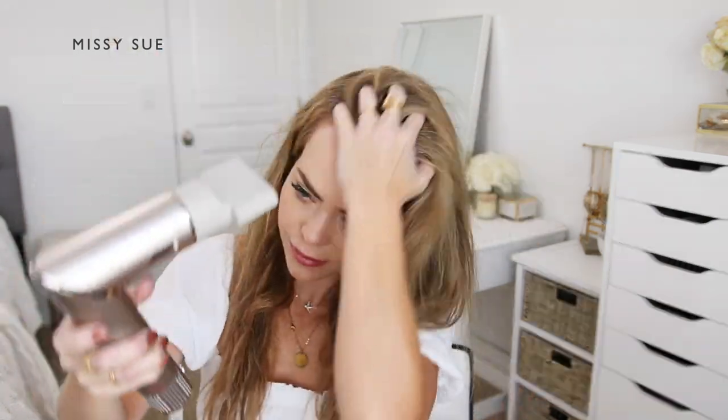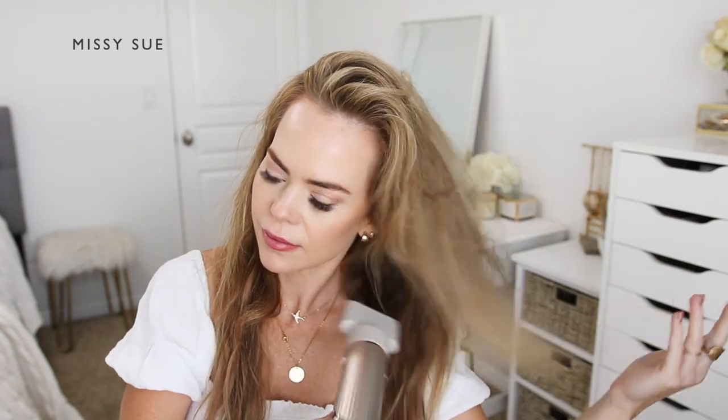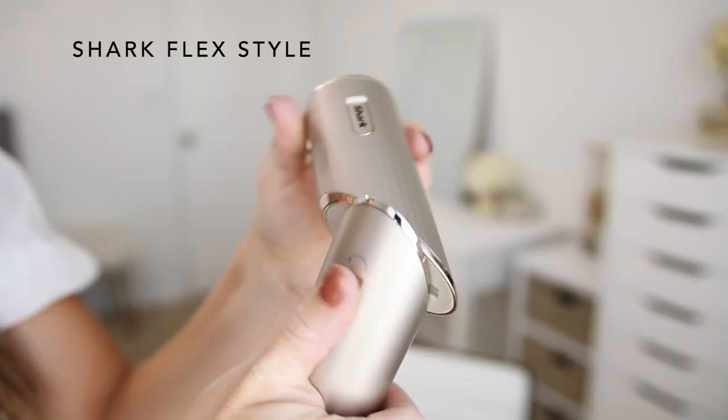Once I'm ready to style it, I'm going to grab my blow dryer, and this is the Shark FlexStyle Airstyling and Drying System.